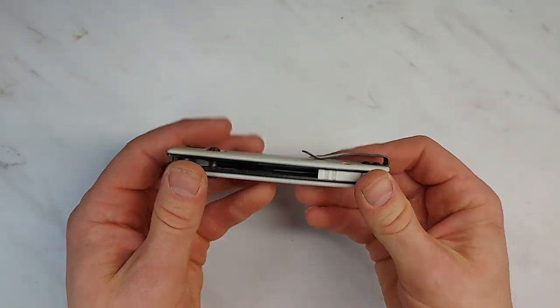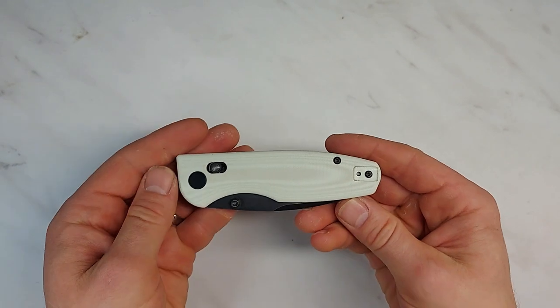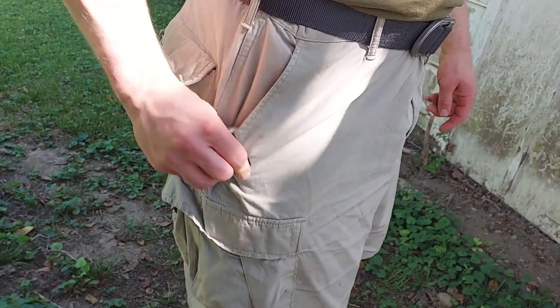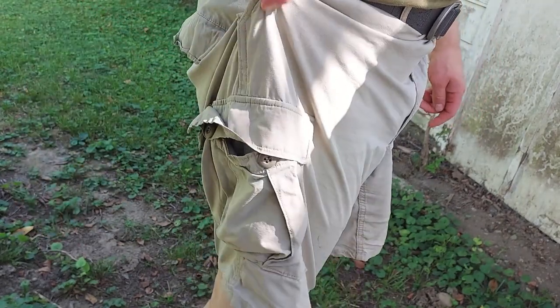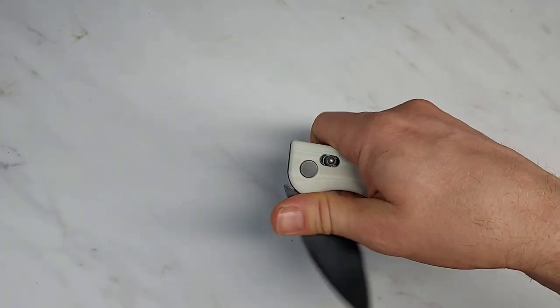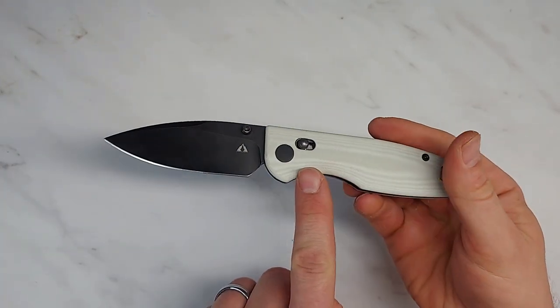Not beautiful by any means, but again better than you would expect for 60 bucks or so. I'll give a shot of how it looks in the pocket so you can see what that looks like — it comes in and out of the pocket nice and cleanly, nothing to complain about there.